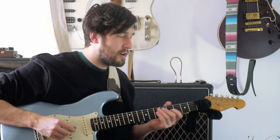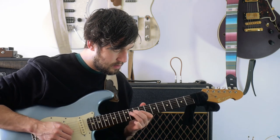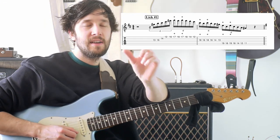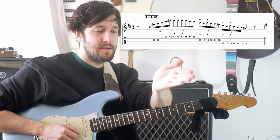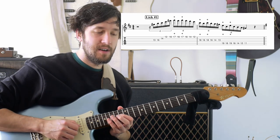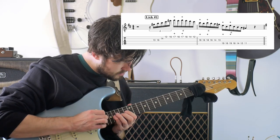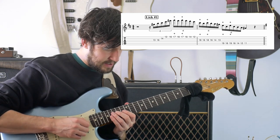This lick is happening over a kind of F-sharp Dorian sound — that kind of thing. What's happening is if you take a sextuplet run, the very first quaver is a rest. So you sort of take a breath before the line starts. It's how I'm hearing it anyway.